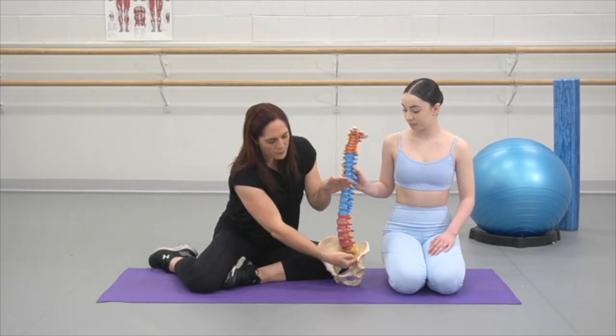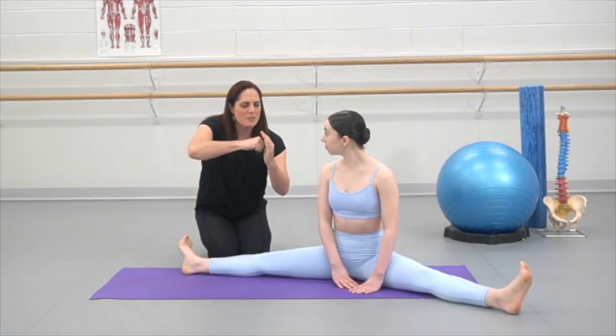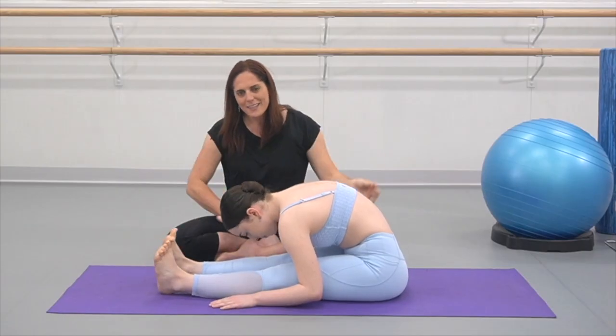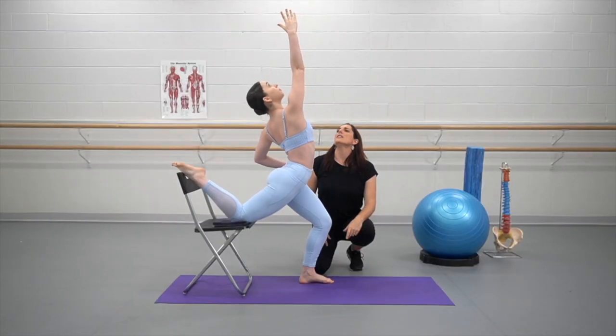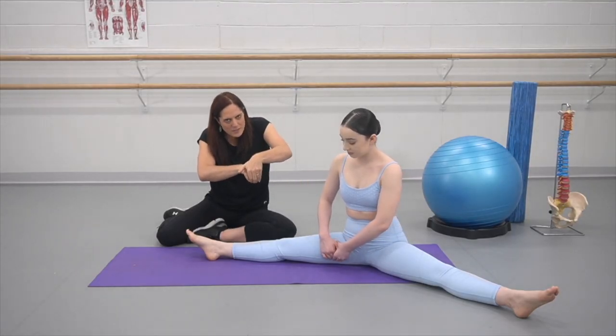We're then going to come out of those positions and learn a lot more about the differences between an issue with the breath, a bone-on-bone restriction, any issues with nerves pulling, any fascial restriction, or perhaps issues with the muscles.